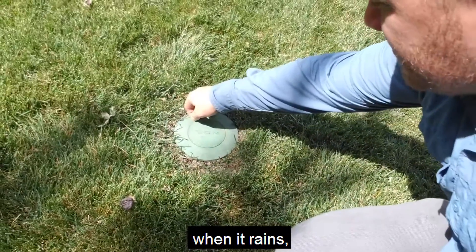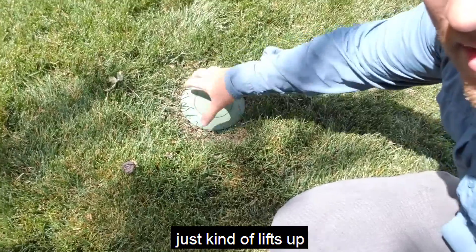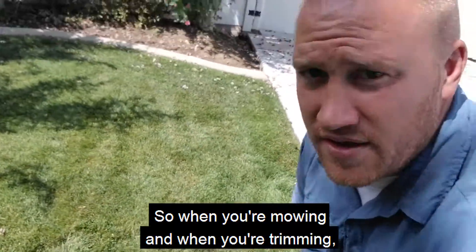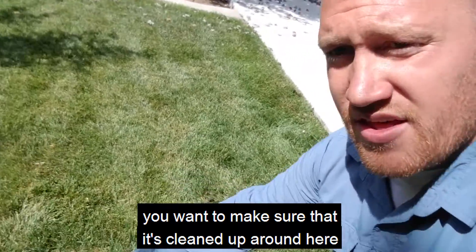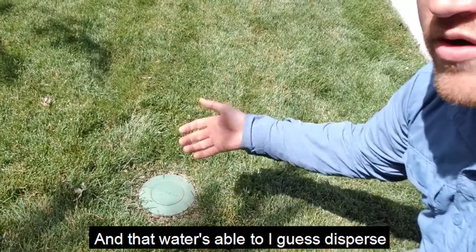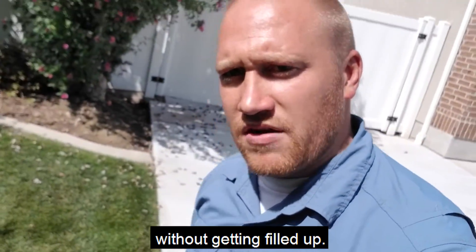So when it rains, this little cap here just kind of lifts up and lets that rainwater disperse throughout the lawn. When you're mowing and trimming, we want to make sure it's cleaned up around here so no debris gets stuck and that water is able to disperse without getting filled up.